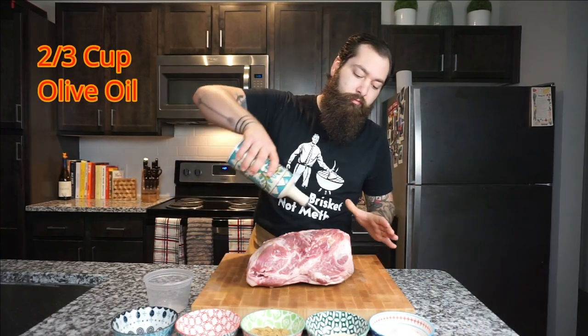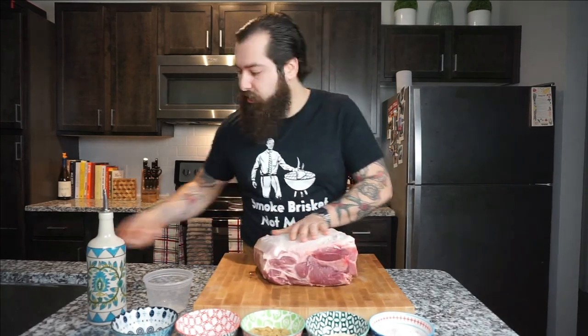We've got the smoker going at 275. While that's firing up, let's go ahead and start on our dry rub. We've got our olive oil — I'm just gonna give this a little coat, and this is basically just so the seasoning is able to stick to your pork butt. Just go ahead and massage that all in.